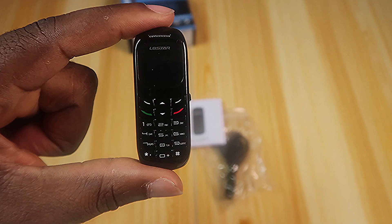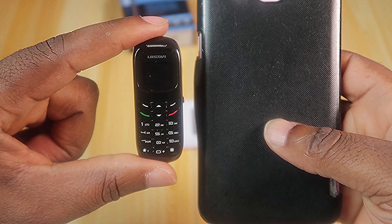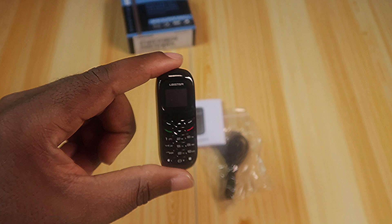Here it is next to my smartphone — and here it is in my palm. That gives you a real sense of just how small this thing is.